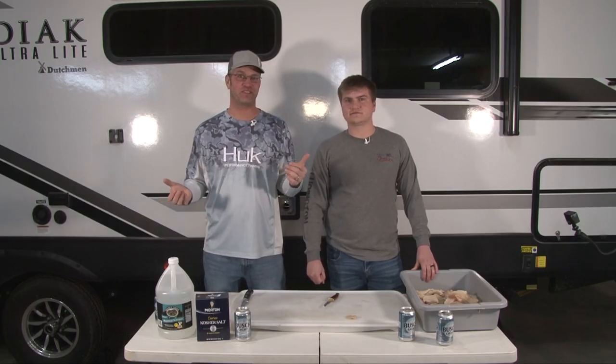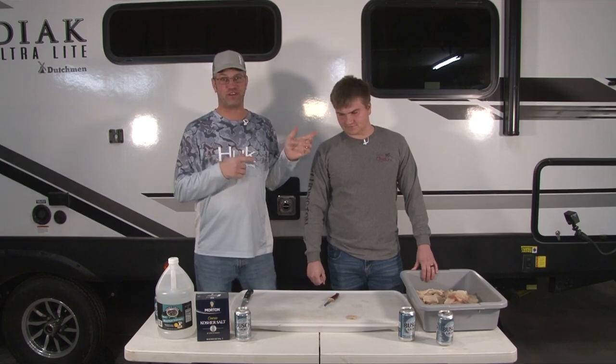All right, welcome to Real to Real Outdoors. Captain Adam here, with my good friend Ryan Ruba.